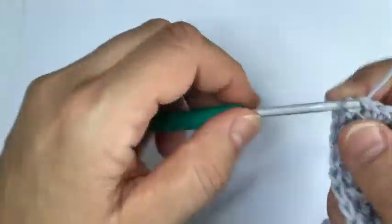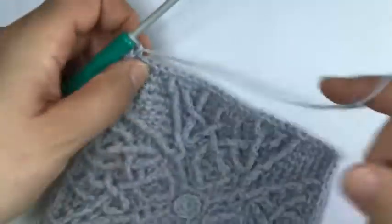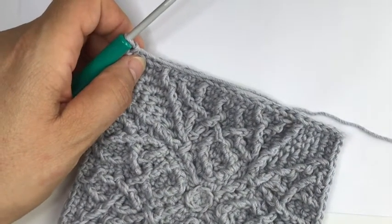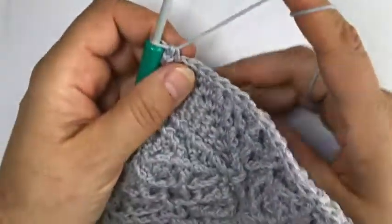Skip the stitch behind and then our next stitch goes behind this special stitch from the previous round - we're working a dcbb, a double crochet behind and below. Finish the side with four single crochet. That's it, let's do it together on the next side - let me just grab some more yarn.